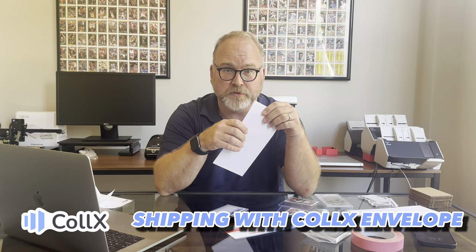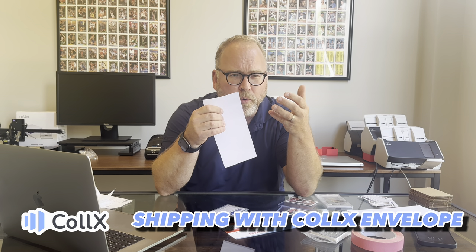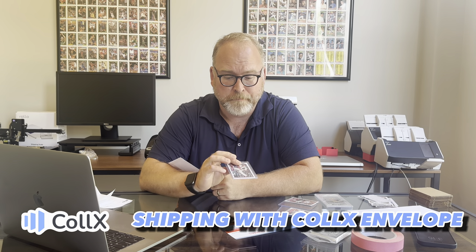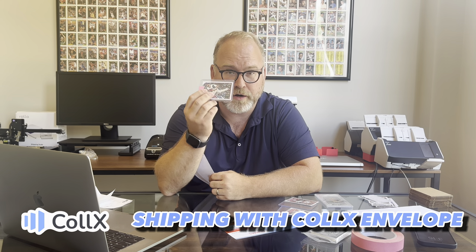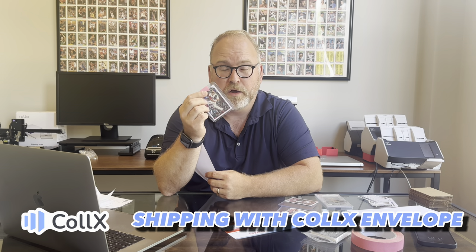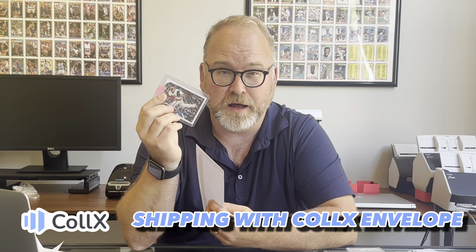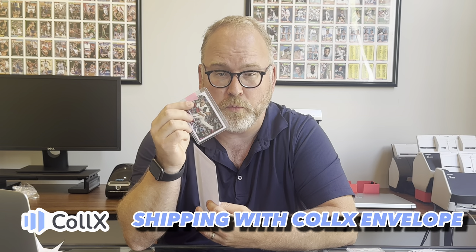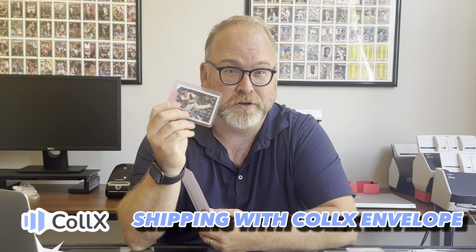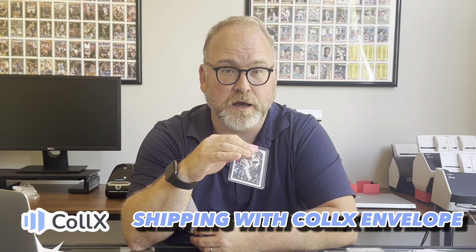Envelopes can't be heavier than 3 ounces. A quick and easy way to figure it out is every card in a top loader is going to be close to 0.4 ounces. So you really don't want to have more than 3 or 4 cards in an envelope. You might be able to squeeze in one or two more if you weigh it, but if you've got like 10 cards, you're already in package territory.